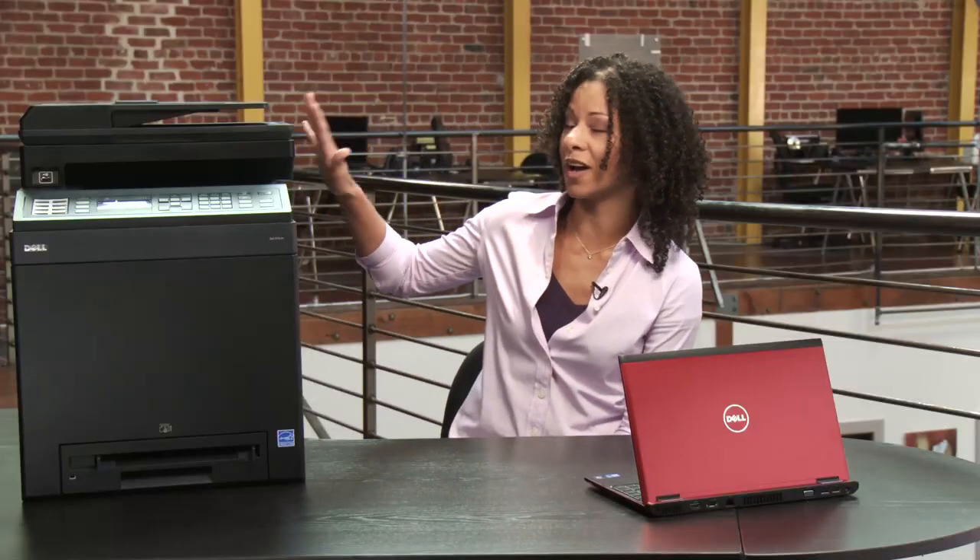I'm Adria, and today I'm going to show you how to network your printer so everyone can print hassle-free. I'd like to thank Dell for providing this printer for the video demo. Now while you may have a printer on your desk, that just doesn't scale as your company begins to grow.